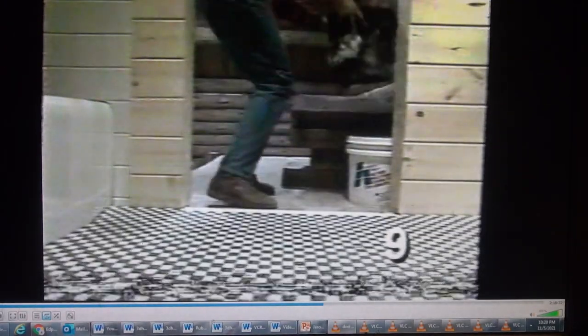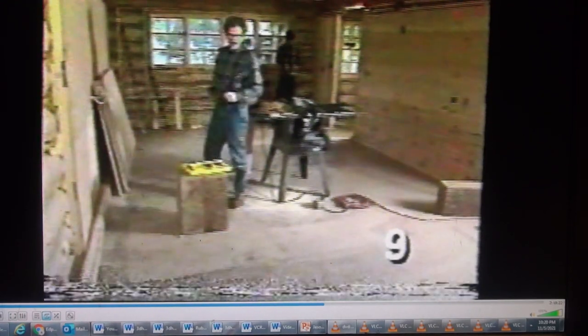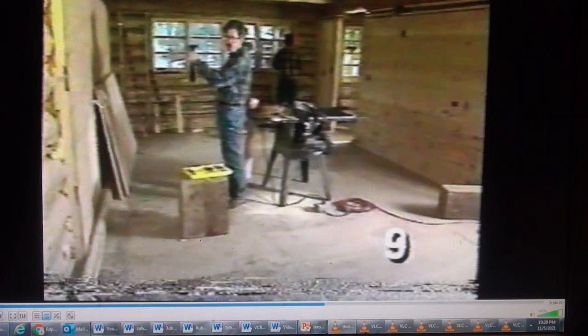Now it's time for the first floor. We've shown you several ways to avoid problems with the settling of logs. Now we're going to show you one more way as we install kitchen cabinets on these two log walls.